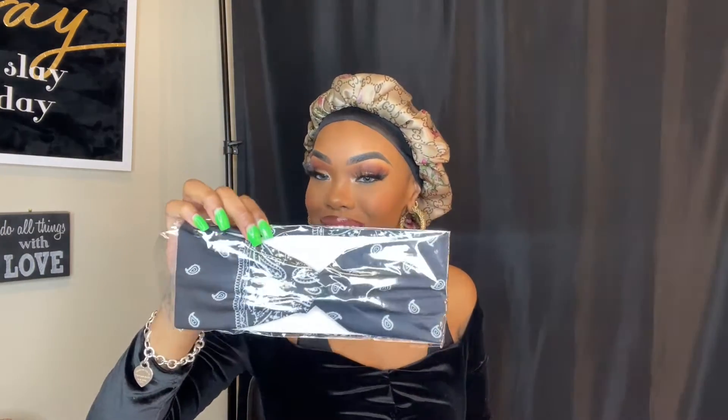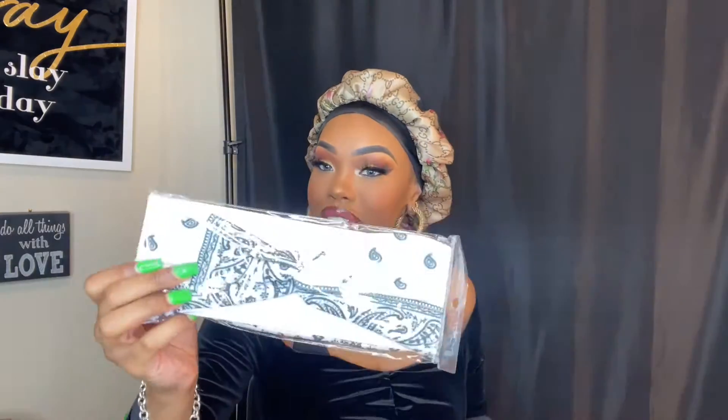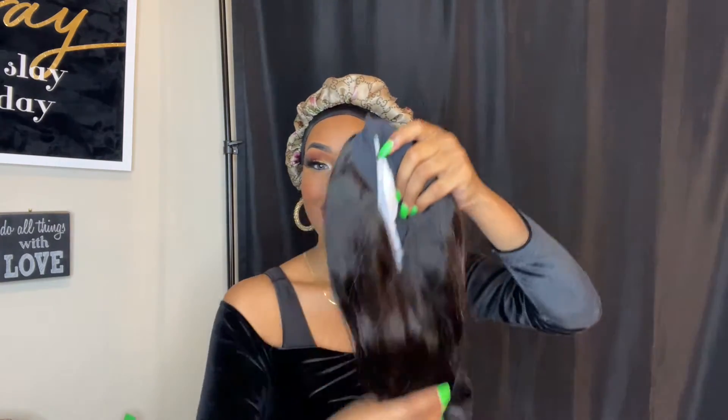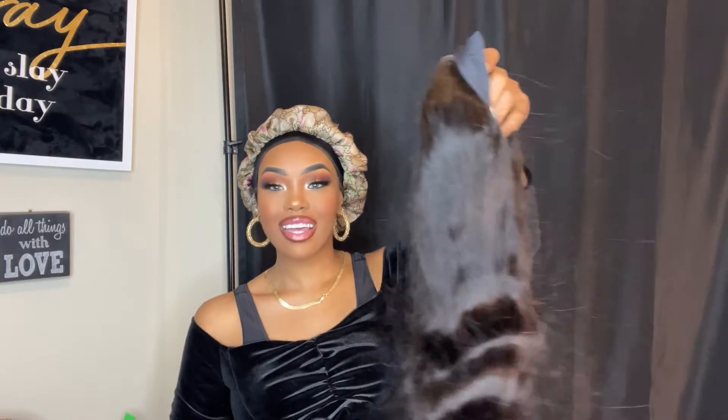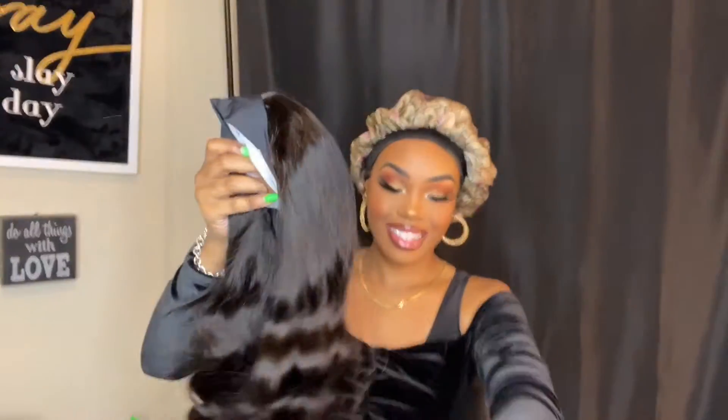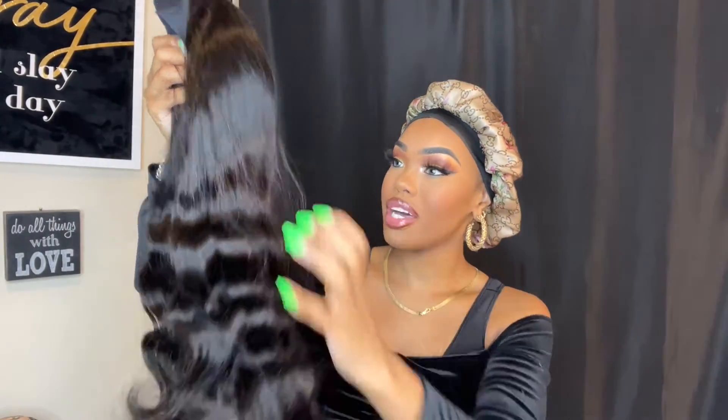Now let's get into the wig. There's some more stuff too. I'll wear the black one. Now let's get into the wig — it doesn't have a smell. Look at it — it's super static-y. Let's get into these body waves.